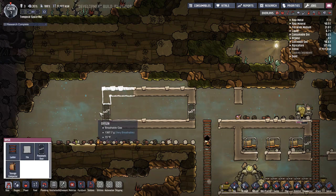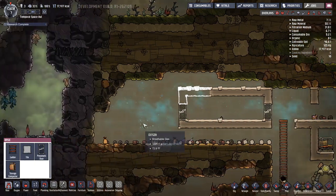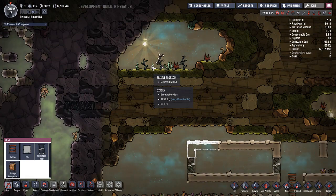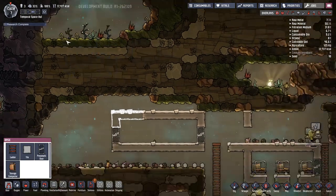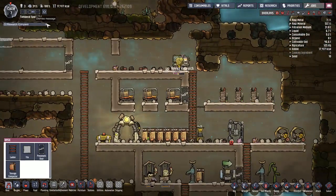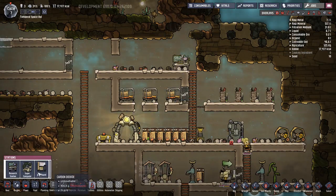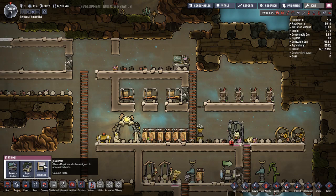I don't know why I built a door there - there's nothing over there. I guess eventually we can make a bigger room so we can grow. These light bugs would be nice to capture but it's not really going to help.